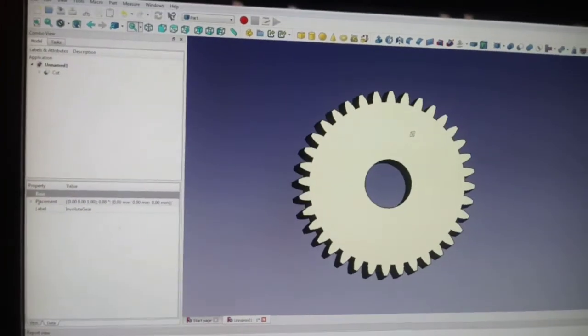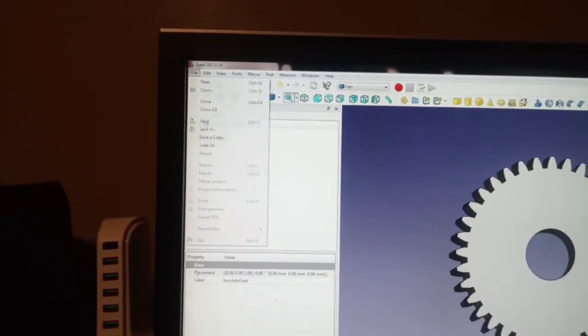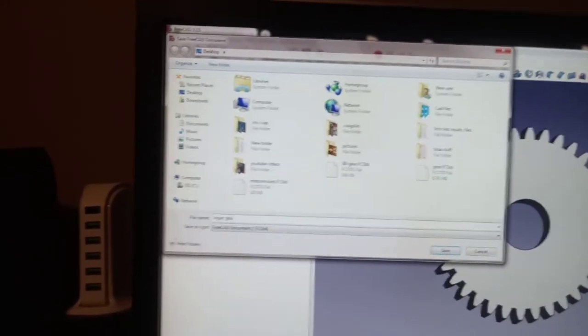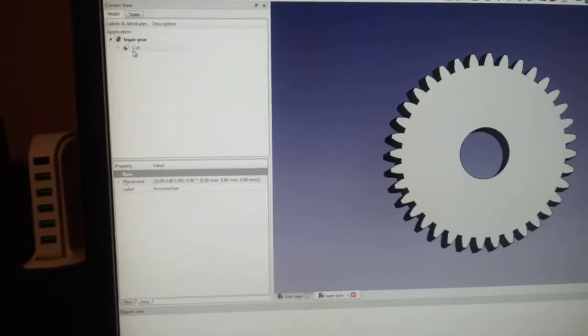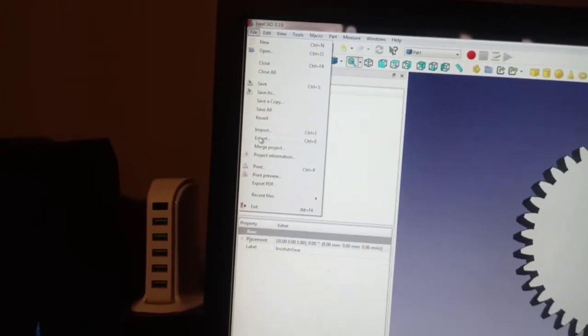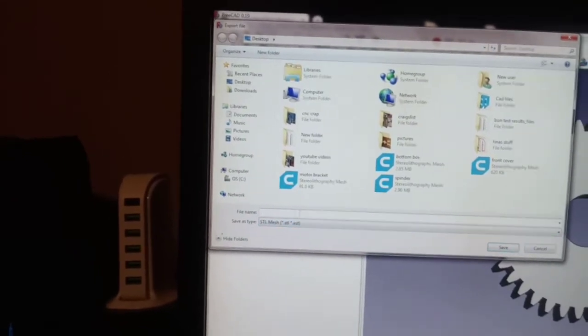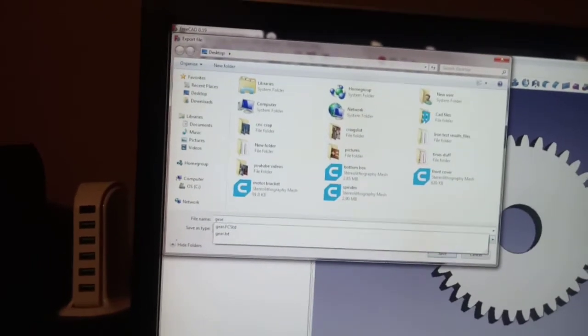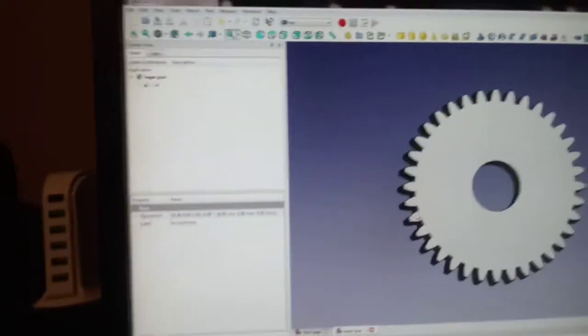Now we have to save this as an STL file for the printer. Come over here — first save your work, let's call it 'login gear,' save. Now go to File, Export — it's already set to STL — give it a name like 'gear36,' save to the desktop.